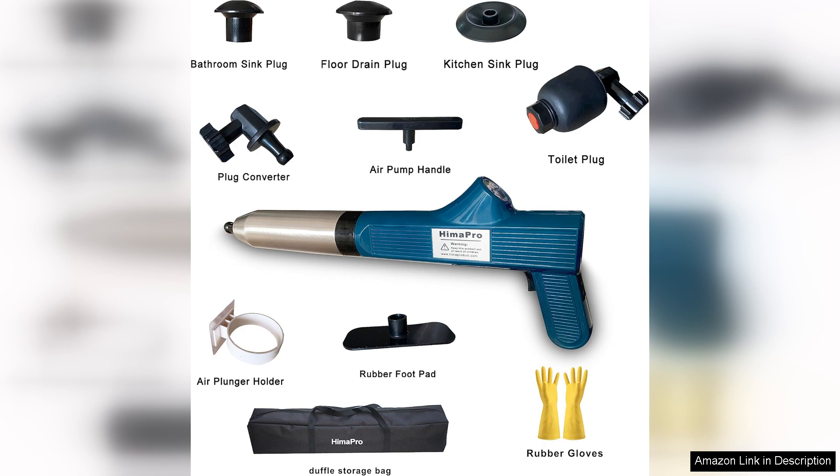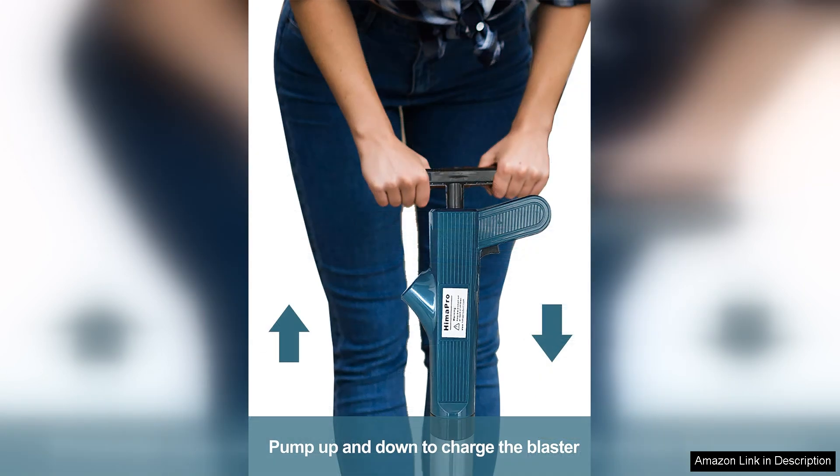In terms of pricing, the Himapro Air Drain Blaster offers great value for the performance it delivers. It's a small investment that can save you from costly plumbing bills and the frustration of dealing with clogs.